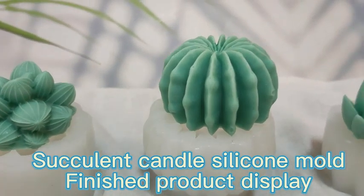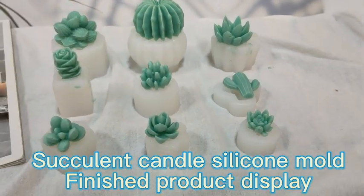Succulent candle silicone mold — finished product display. See you later, bye!